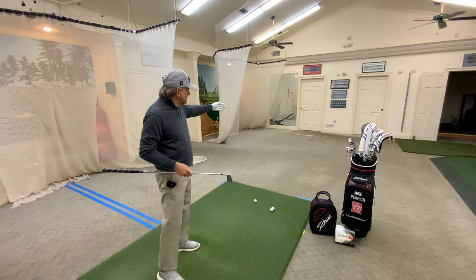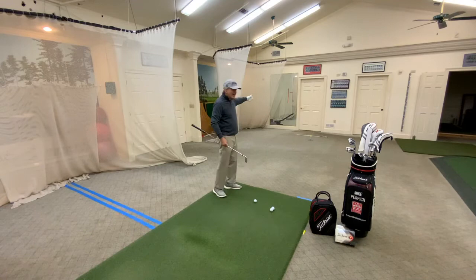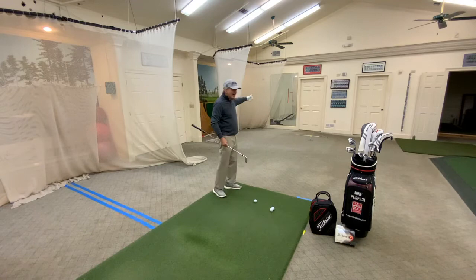What I've done is picked a hole out. What you want to do is take an alignment rod — which I've already done — take one giant step, a big step behind your hole or your target, and lay the alignment rod down.